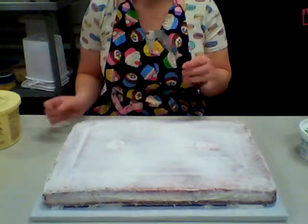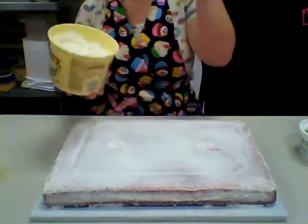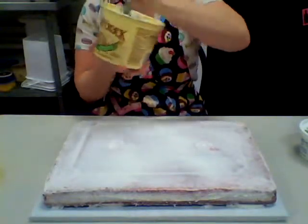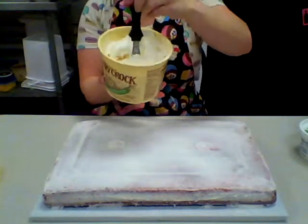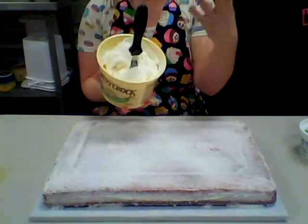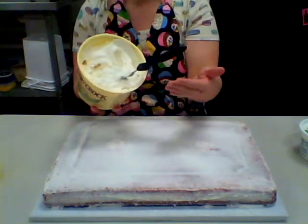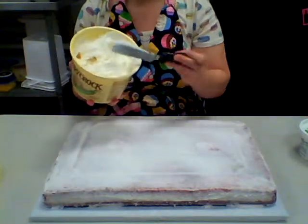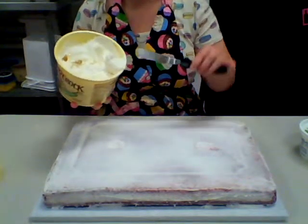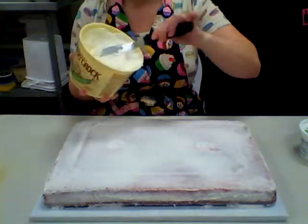The tools we need to finish up our cake are our offset spatula and medium consistency icing, which I have in my bowl here. Medium consistency means it is thick enough to hold your spatula upright, but not so thick that it's going to be hard to ice. You don't want it too thick because then you'll need to use a lot more pressure with your spatula, which tears the cake and pulls up a big hunk of cake.